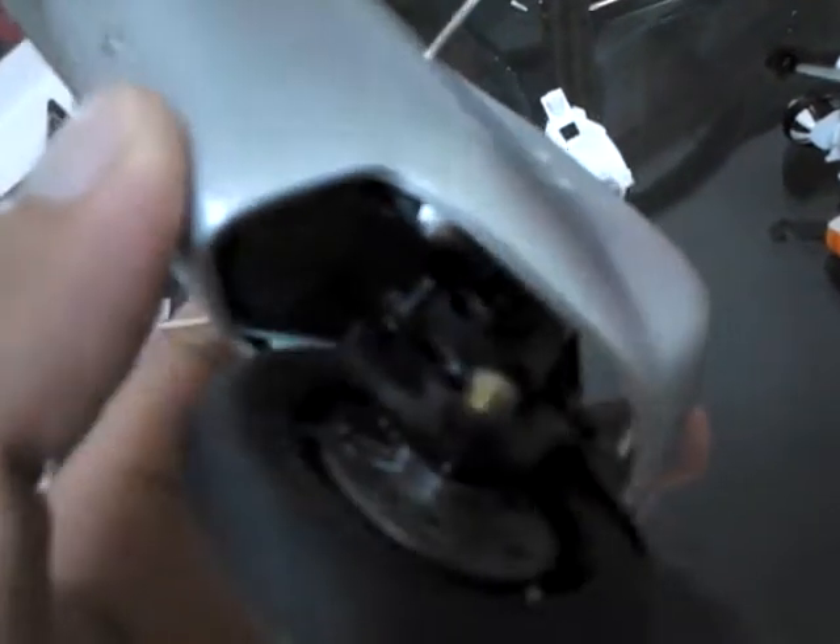And you need to cut a bit the servo holder or the steering. You can see here I've cut a bit inside the battery. Then you can run it with the rider. Thank you.